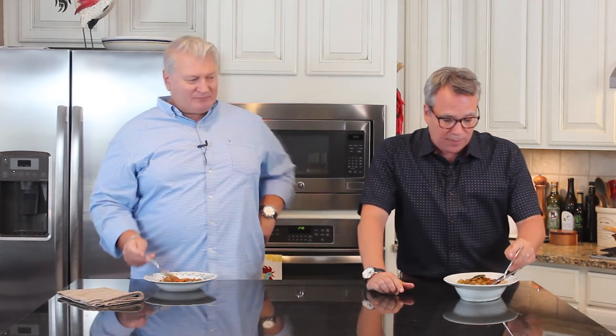You can get this recipe and many more on howtofeedaloon.com. Go to social media, like it, share it, do all that kind of stuff. Find yourself some okra — if you can get it fresh that's really good, but if you can't, you can do the frozen or order it online. You've got to make this. Bye y'all! Now if you like what you saw, make sure you subscribe to our YouTube channel — to get more amazing recipes like this, just click and subscribe.